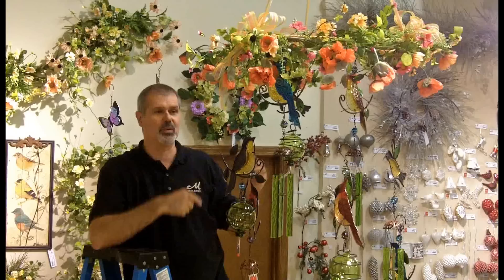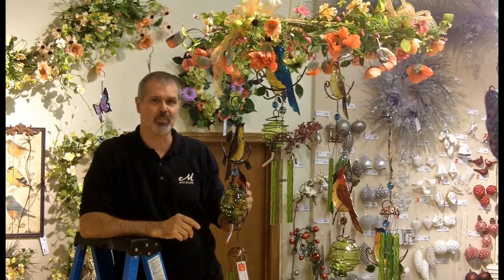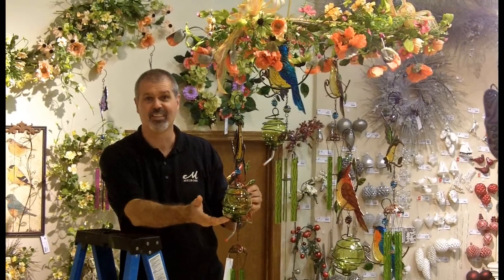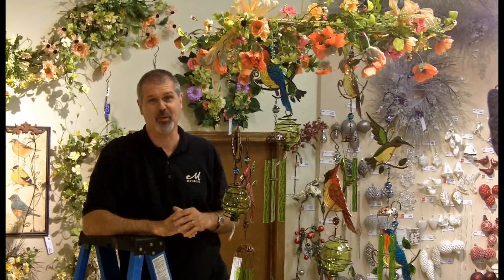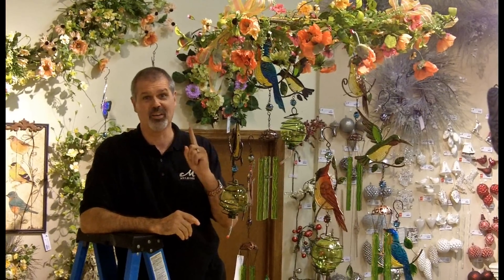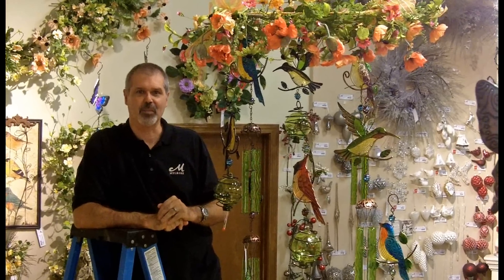It comes down, and from the wreath, you can hang multiple pieces. In this case, we're featuring our beautiful wind chimes and our bird feeders. See how easy that was? Eight pieces off of one wreath. You could probably hang more. The solution: one hook, one wreath, you can hang many things. I'm Ken from Ken's Corner, and this has been another Melrose Moment.